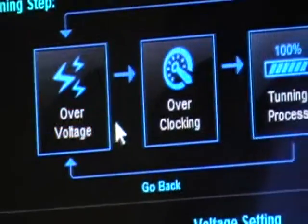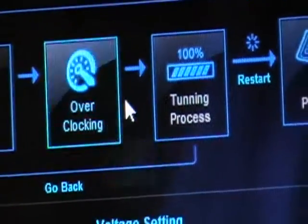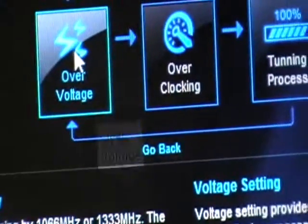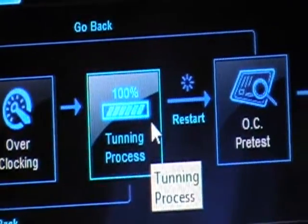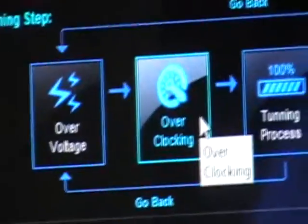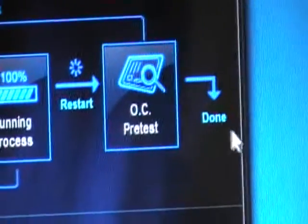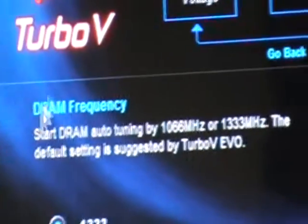Enter the auto tuning interface. You can find all the processes that this program will help you do in order to achieve the best overclocking result. Those squares represent each step it will perform. It will go through all those steps and go back and try again until it finds the right setting, and then it will stop.